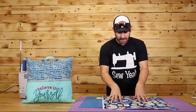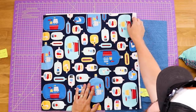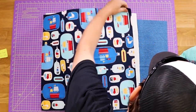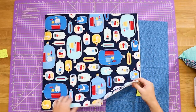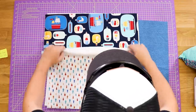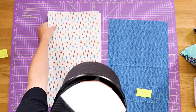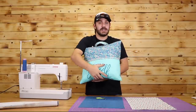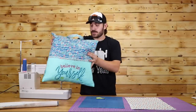To begin, the very first thing I have is a 20 and a half by 20 and a half inch square. Not only do I have a square of the fabric of my choice, but I also have batting cut to the same dimensions. I've gone ahead and put them together because we will be quilting this. But until then, I'm going to roll this up and put it aside. From there, I've got a 12 by 20 and a half piece of fabric that will make up my pocket right here on the front, along with my batting.